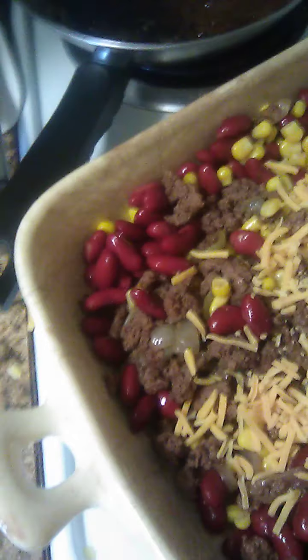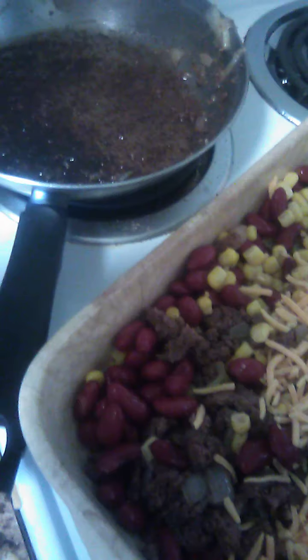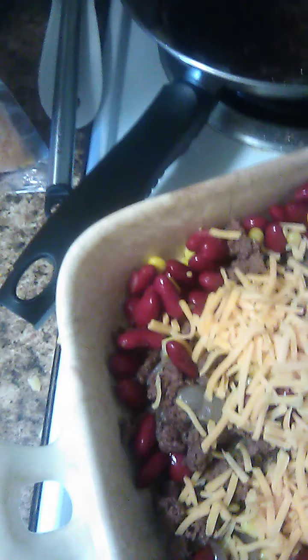I'm going to get a bag of all-chip cheese. What you want to do is sprinkle it on all of it. I don't know how much you like cheese on your stuff — I love cheese. When it comes to hamburger stuff I'm pretty generous with it. I'm going to stir it up so all your ingredients are together in your casserole dish.